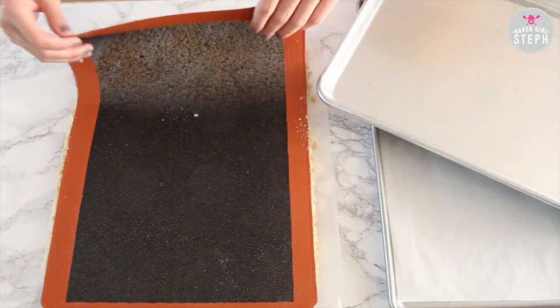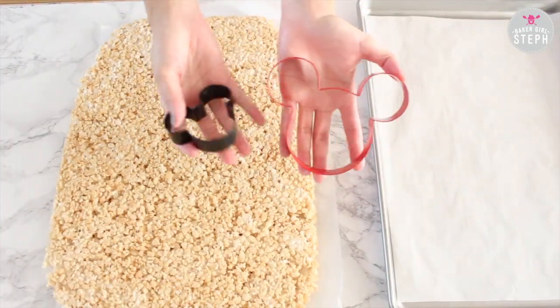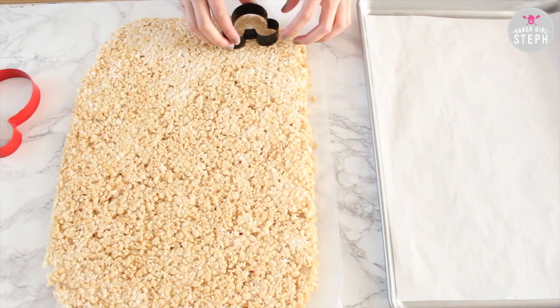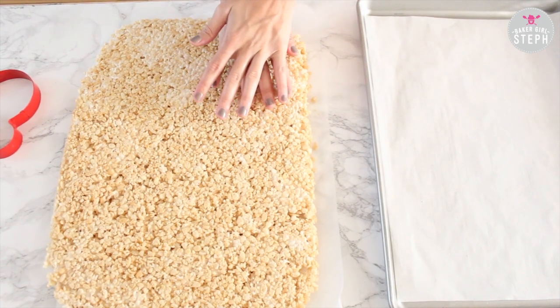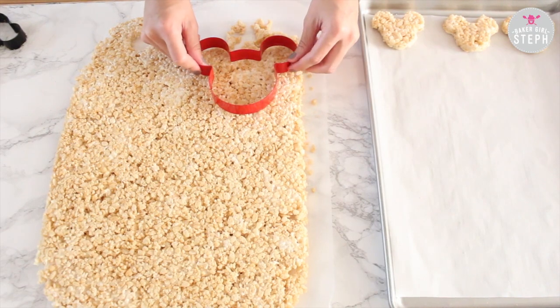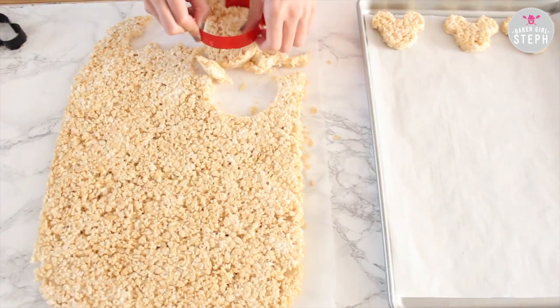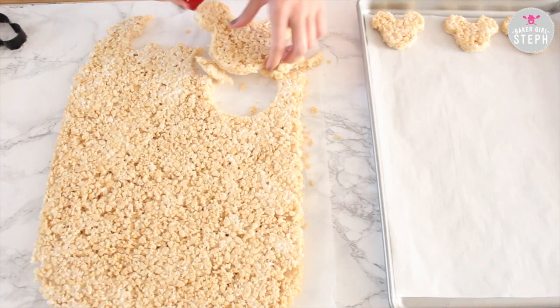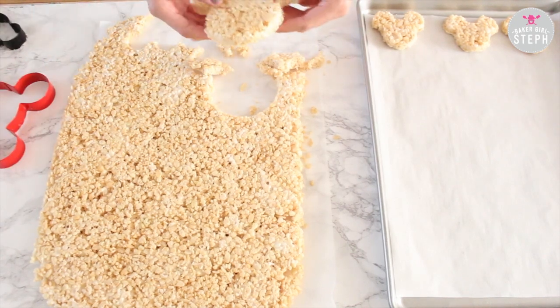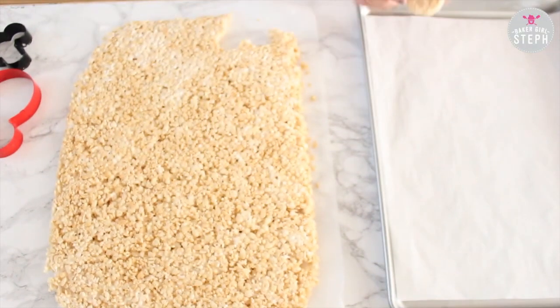Once your square has chilled and hardened, get your cookie cutters — whichever ones you want — or just cut squares directly. I'm going to be doing two different Mickey shapes, a small one and a larger one. These cookie cutters I got from the resort, but you can find them online. Handling the mixture is a bit sticky, so if you have some non-stick spray, use that on your cutters. And this is how it should look once you get those Mickey shapes out.